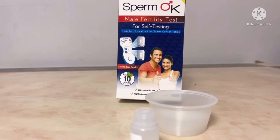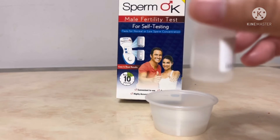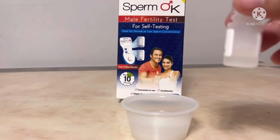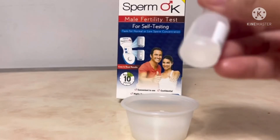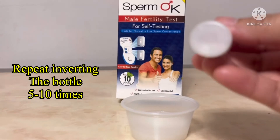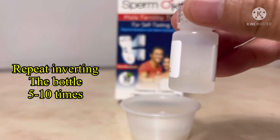Allow this to stay for 2 minutes — just allow the solution to soak. Don't shake the solution and the sample. What you can do is just invert the bottle like this: 1, 2, 3, 4, 5. Or if you see that it's still thick, just do it 10 times.